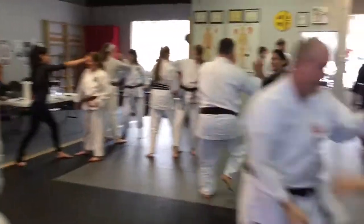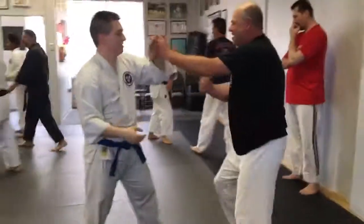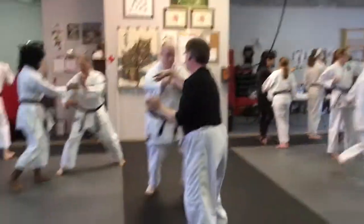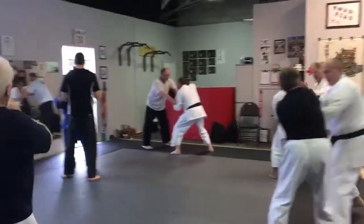We had them change several times. We've gone through several layers of this application, trying to get what they learned from the tools, the targets, the kata, tegumi. And now they're trying to put it into freestyle.